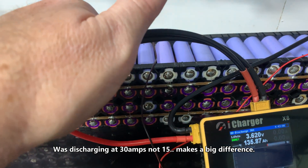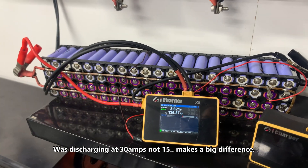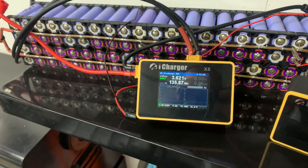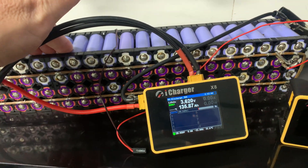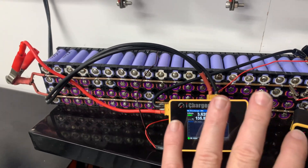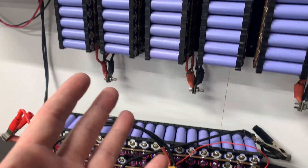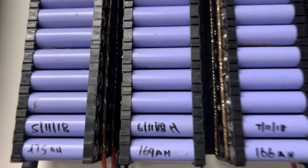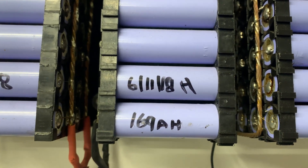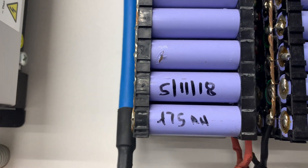That's about 15 or 20 amp hours less than this battery originally was, halfway through 2020 — so it's almost two years. And it's lost about 10 to 15% of its capacity over that time. I wouldn't say that was terrible, considering I know the reputation of Sanyo cells. It would be interesting to grab another cell — perhaps that one from 2018 showing 169 amp hours, or even 175 amp hours up there — and run that test. Actually, let's do that.